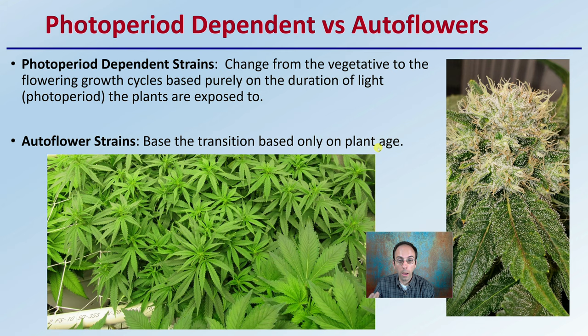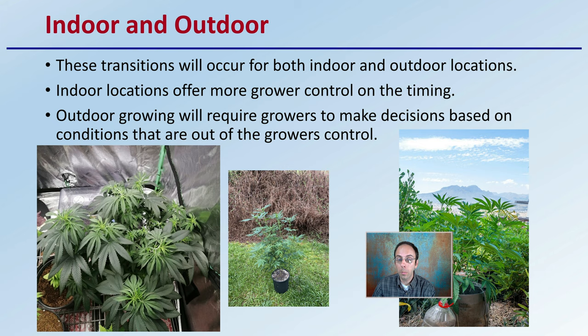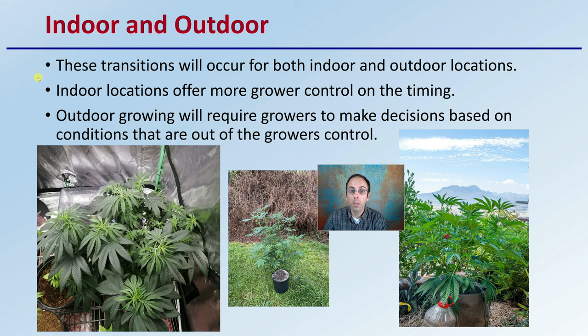For those growing photoperiod strains, you have a few more options, particularly indoors. You get to decide when to flip the photoperiod from the vegetative stage to the flowering stage. Indoors you have that control; outdoors, not so much. For indoor locations, growers have more control over timing. Keep in mind that if you're growing in grow tents or ceiling height limited areas, plants are still going to continue growing vertically after you change to the flowering stage.